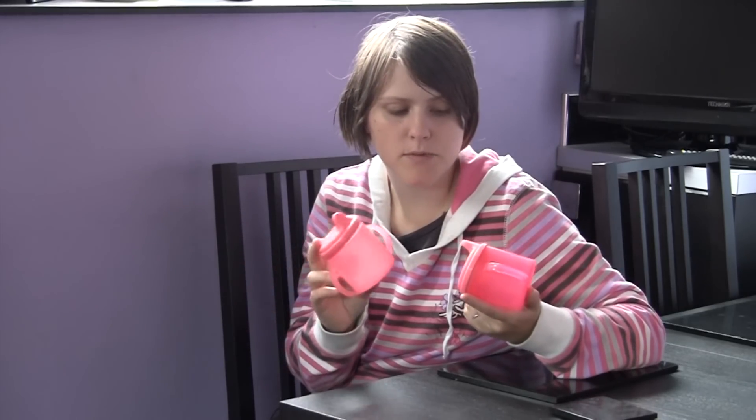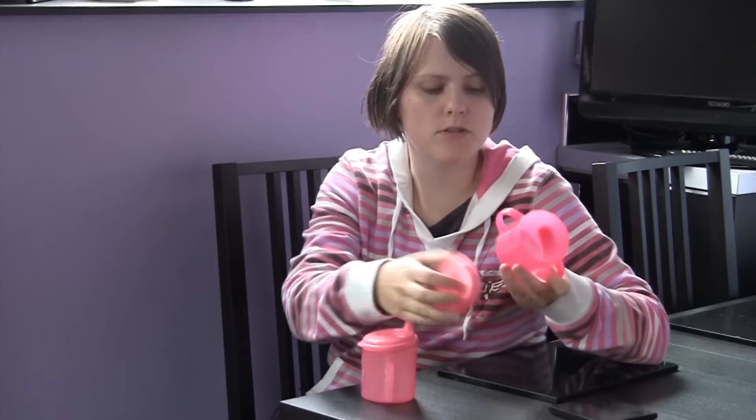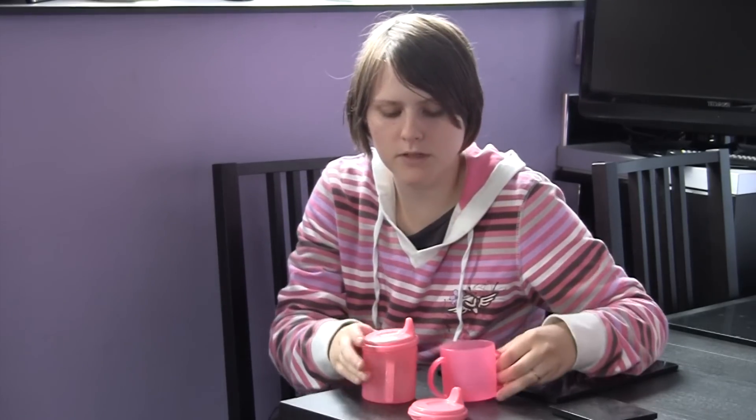She had no problems going from a bottle onto these, and she still at 18 months will sometimes have her morning milk from them if we don't think she'll cope. We do now take the lid off and she'll drink from it as a cup, which is very good for her morning milk, but sometimes she'll still ask for the lid and she pushes the lid on herself.